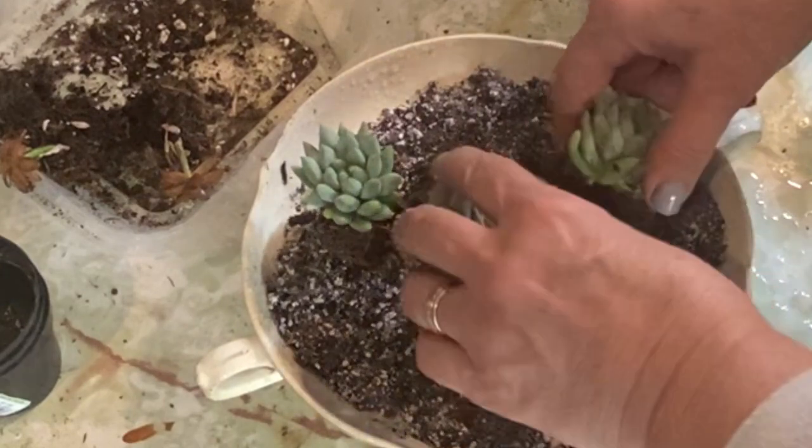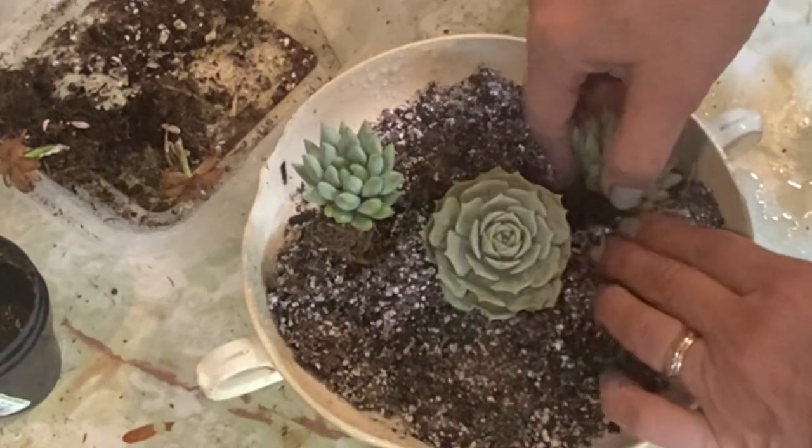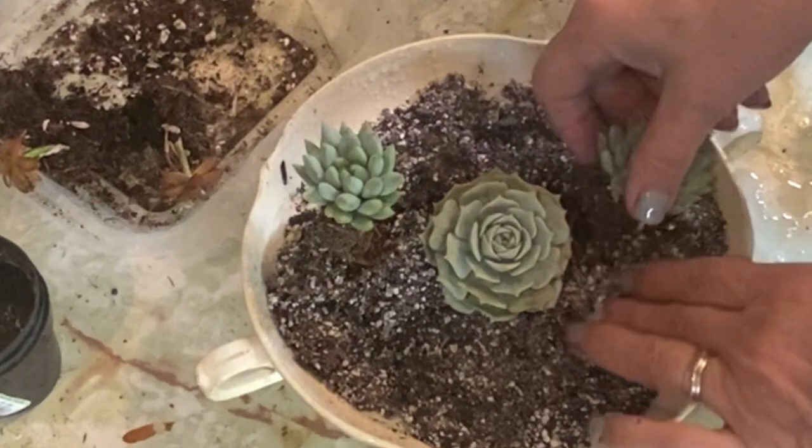I'm hoping that this dish is deep enough — it's not super deep, so hopefully it works for these.